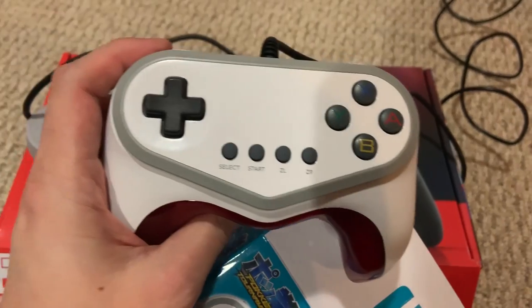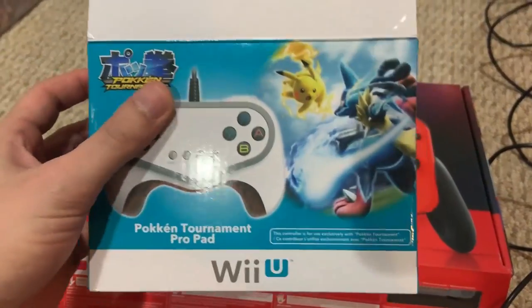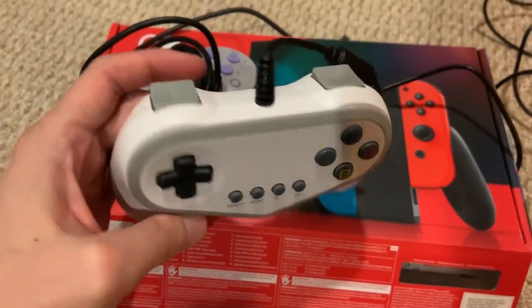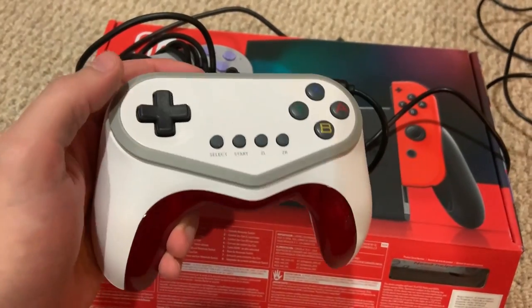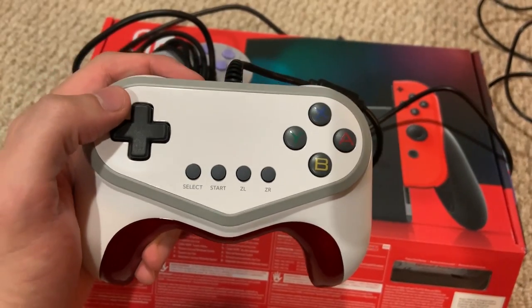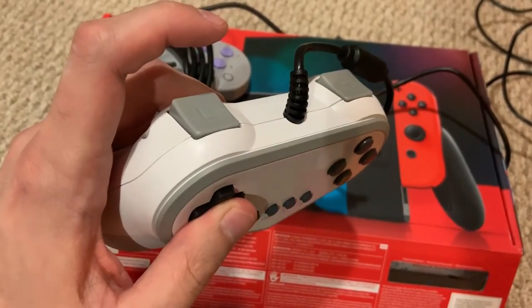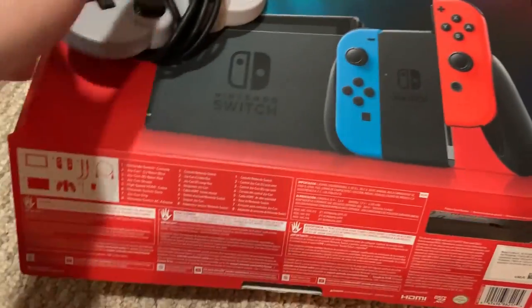A lot of people recommended the Pokken Nintendo controller to me, saying it was awesome and I should definitely try it. But first of all, look at these buttons. This controller feels very cheap to me. I tried it and I didn't really like it. If you like this controller, that's great, but it's just not for me unfortunately. So that one wasn't really an option for me.